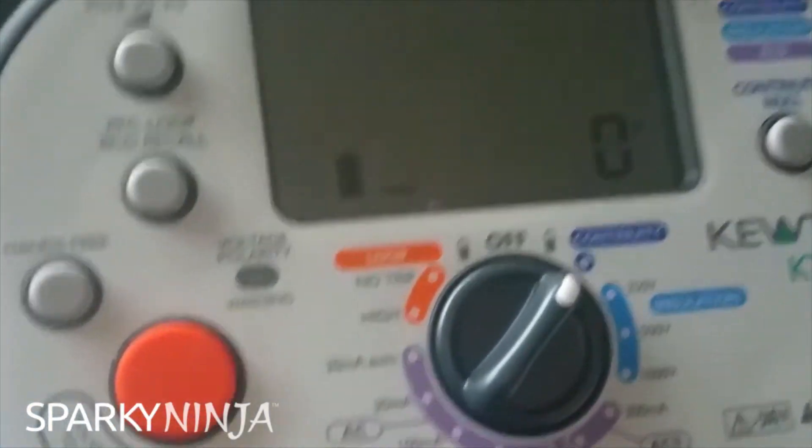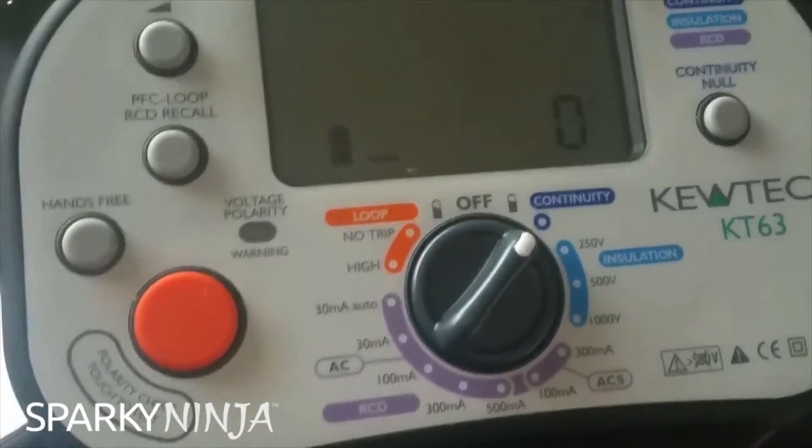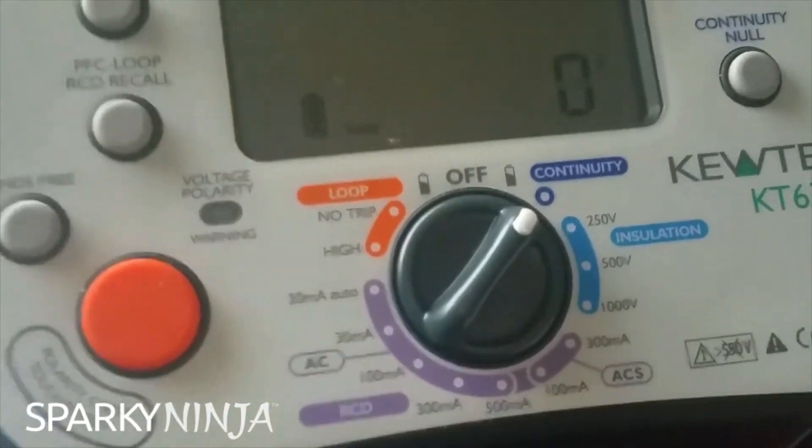We've introduced the test equipment to them. They've opted for the KT-63, which is not too bad. These guys have limited training experience, so it's a good starting point.